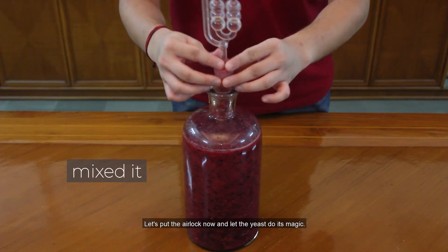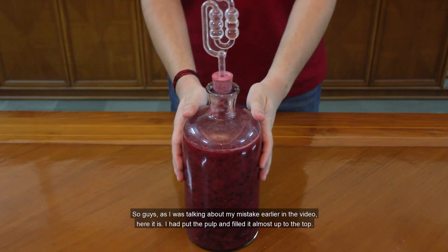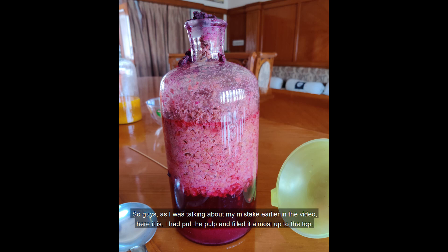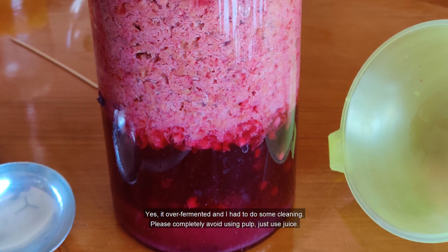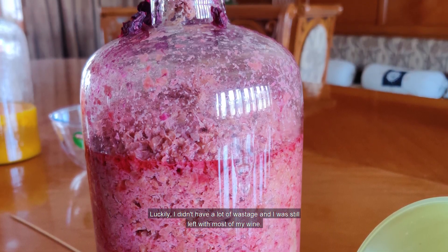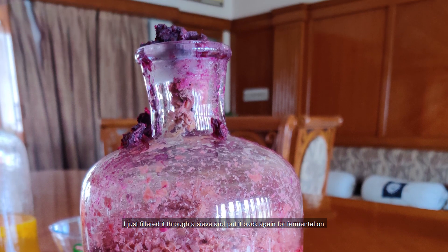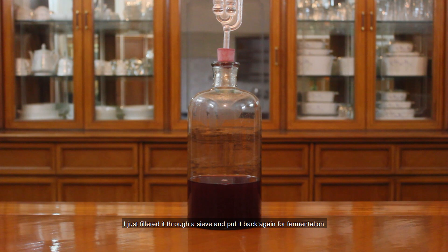Let's put the airlock now and let the yeast do its magic. So guys, as I was talking about my mistake earlier in this video — here it is. I had put the pulp and filled it almost up to the top. Yes, it over-fermented and I had to do some cleaning. Please completely avoid using pulp, just use juice. Luckily I did not have a lot of wastage and I was still left with most of my wine. I just filtered it through a sieve and put it back again for fermentation.